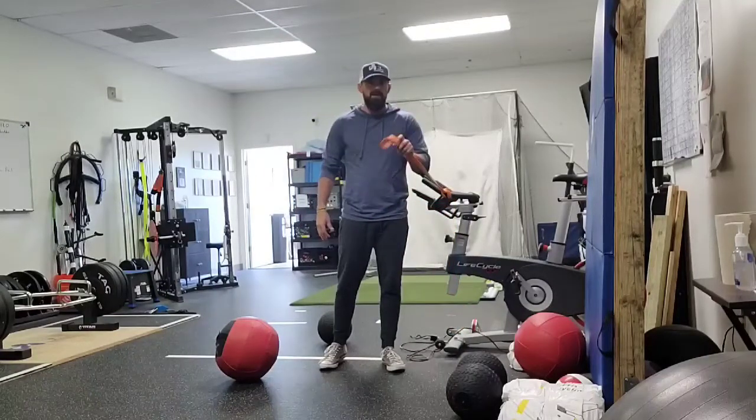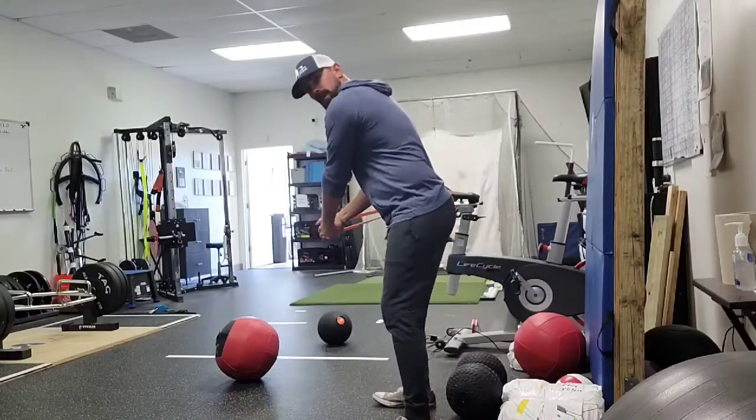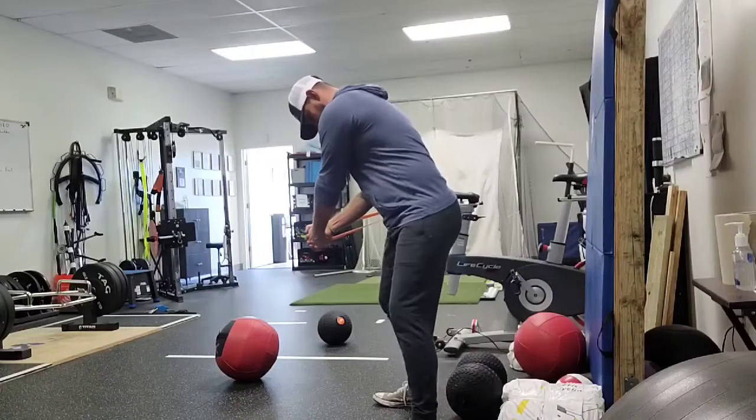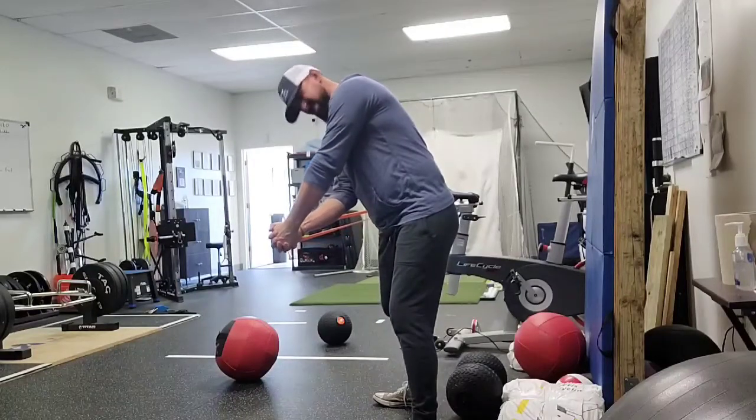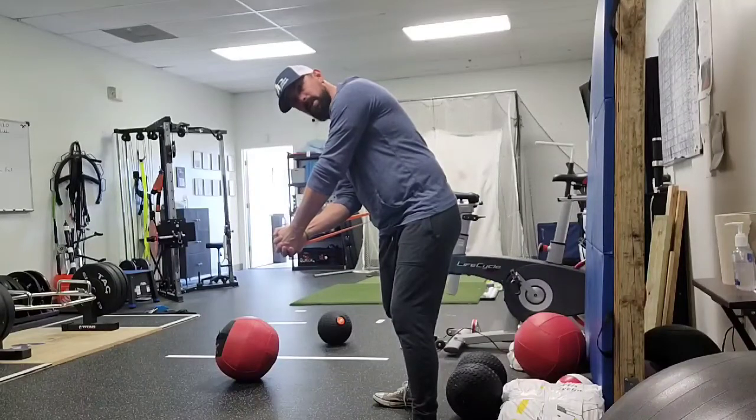You can do this with a heavy band or a cable. We've got our band fixed behind us. We're going to pull — pull as hard as you can. This needs to be a pretty heavy band that you can barely budge.